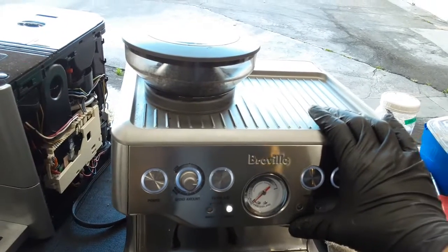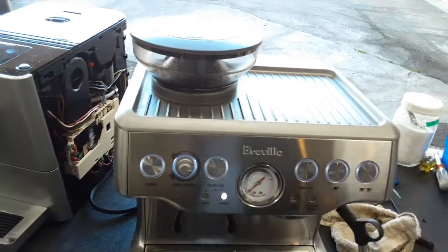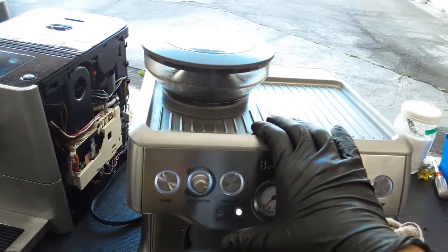I tested this machine out and I was able to get pressure on the espresso range, going all the way from here to here. I also went back-flushing as well as doing coffee.